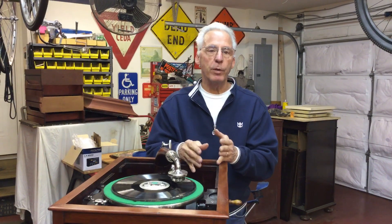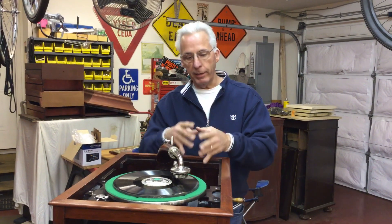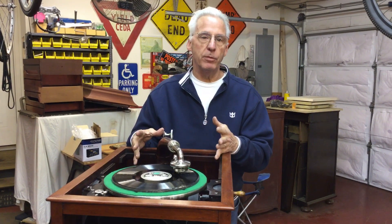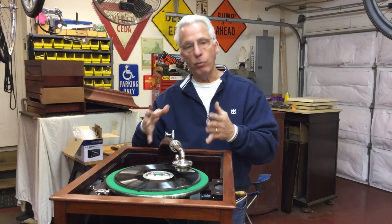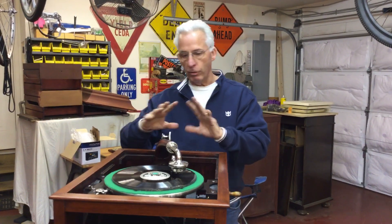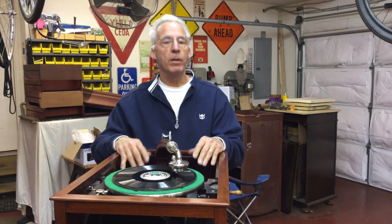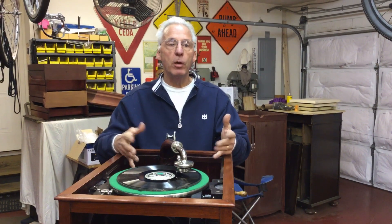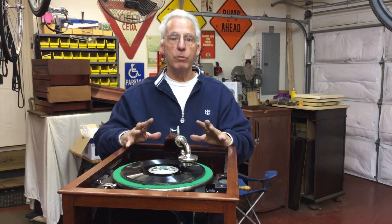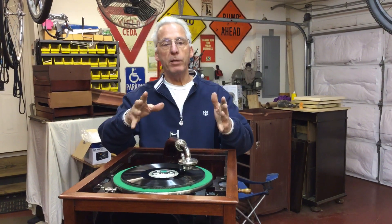I'm also going to put a new spring in, because what I don't want to do is put everything back in, readjust everything, and have it still happen. So I'm going to do this thing once. You don't know until you get in here. Diamond Disc, you could fix this a lot easier, but these things are a creature unto themselves. Later down the road, a week or so, I will show you it all running smoothly. And this is my tip for the day.